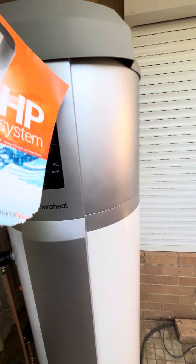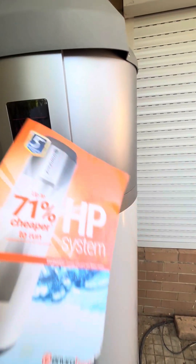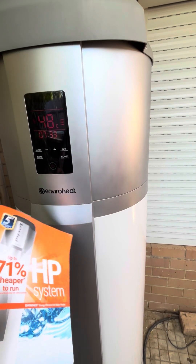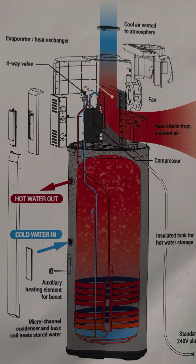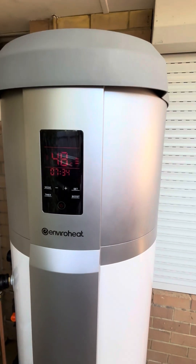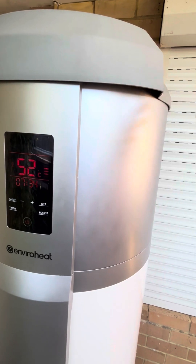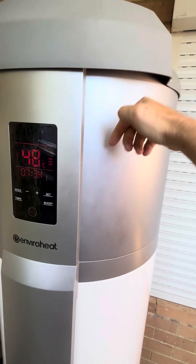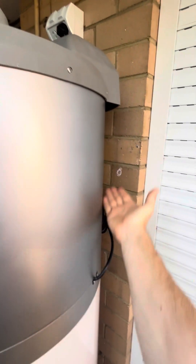Essentially, this has got a compressor. It's like a fridge in reverse — so instead of cooling the inside of a fridge, this is actually heating the inside of the hot water tank. This is a 200 litre tank. It'll suck in the hot air from the ambient temperature, put that into the tank, and then exhaust the cooler air out the back.